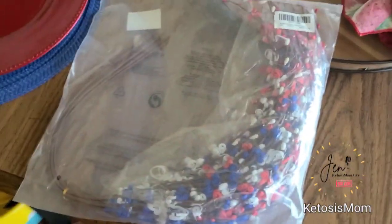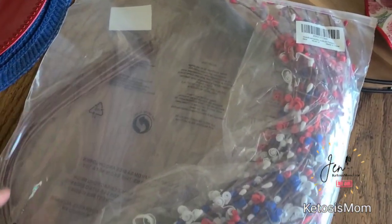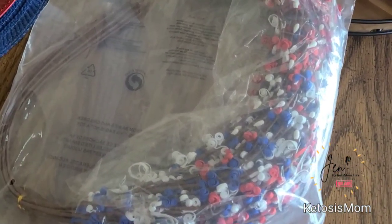This is how these are going to arrive. They do come in a larger Ziploc bag. They are kind of curved in here, so you will have to get these out and maneuver them however you would like.